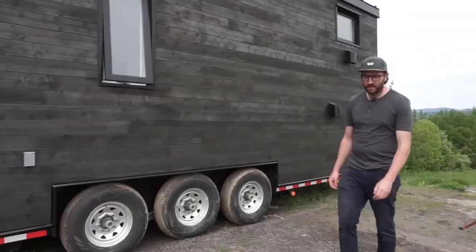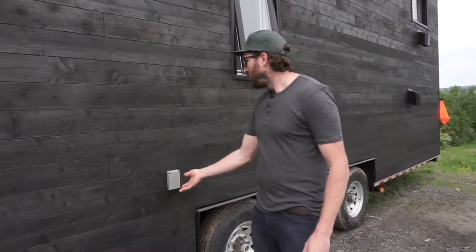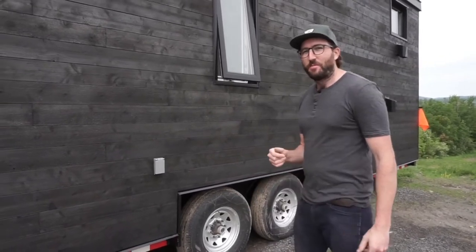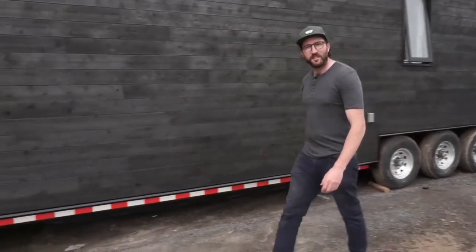Another thing I wanted to talk about is that most of our customers now take the option of the generator plug. You have a plug there, and inside the electrical panel there's a breaker you switch to run on the generator or on the grid. It's pretty nice to have in case of an outage or any emergency. Let's go inside.